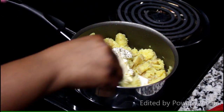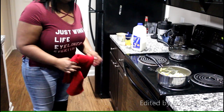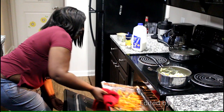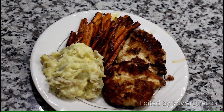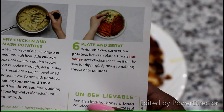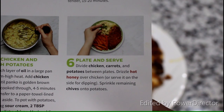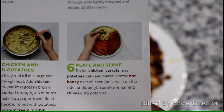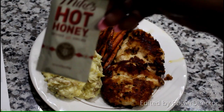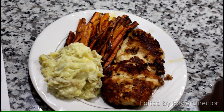Now we're going to watch the magic happen — just stir everything together. This is the dish so far. The last step is step six: plate and serve. Divide the chicken and carrots between the plates, drizzle the hot honey over the chicken or serve it on the side for dipping. I'm not going to add chives, but I am going to go ahead and add the Mike's hot honey sauce. So excited to try this!